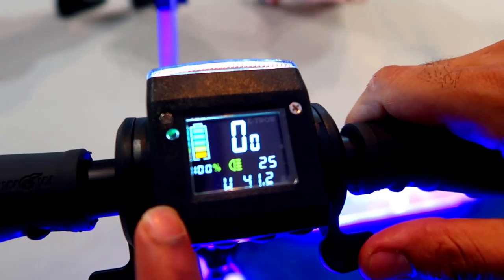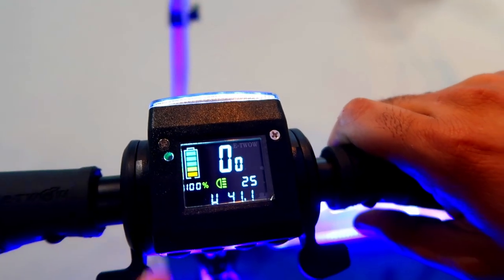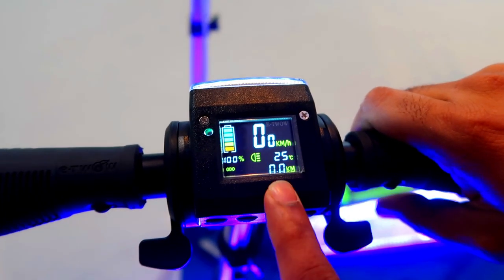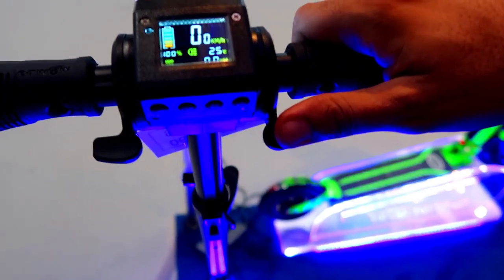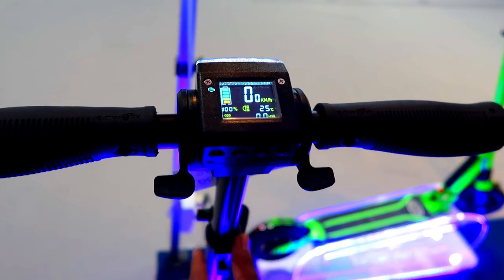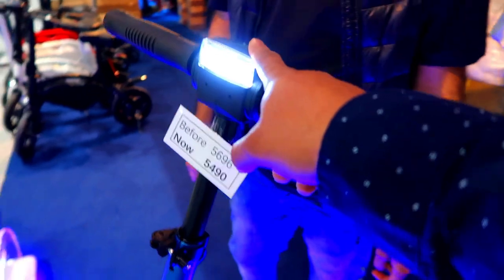This is the display monitor — it shows you the speed, percentage of battery charge remaining, temperature, and how many kilometers you have driven. The right control is for the accelerator and this one is for the brake. You can run 25 kilometers after a full charge. There is also an LED light, so you can ride it in the evening as well.